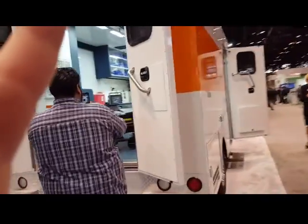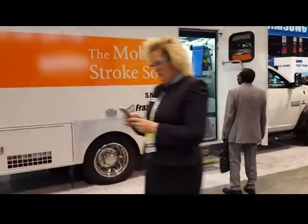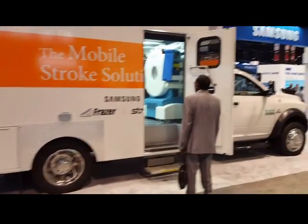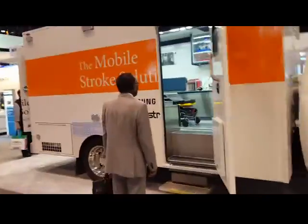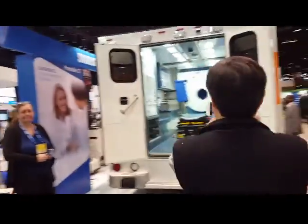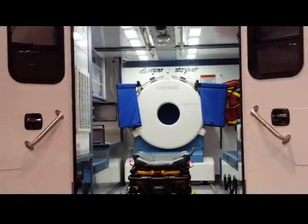I thought it was an ambulance, and it kind of is, I guess. Mobile stroke solution — I guess you can do CTs inside there while you're taking the patient to the hospital? I don't know. It's kind of weird, but kind of cool. And there is a scanner in there — I'll show you guys.